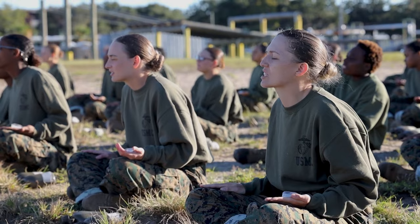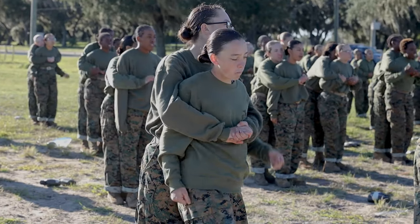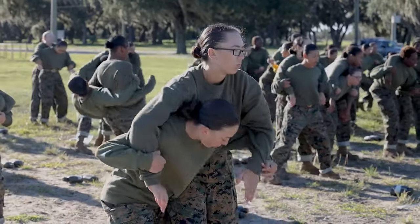Marines are the world's finest fighting force. You can't be a fighting force without learning basic martial arts techniques.